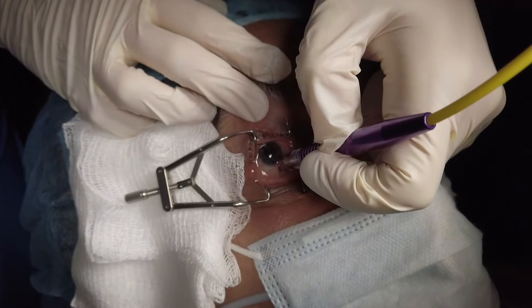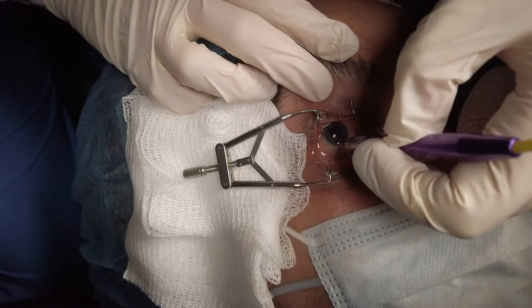With audible pops indicative of destruction of the ciliary process, the power will be reduced. We titrate with increased power if there is no audible sound.